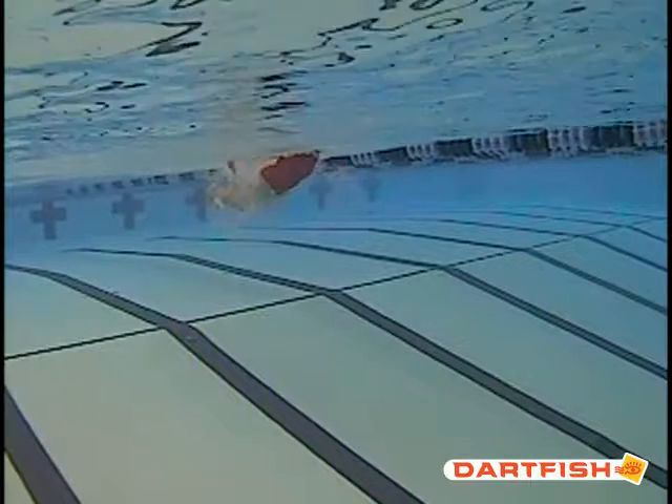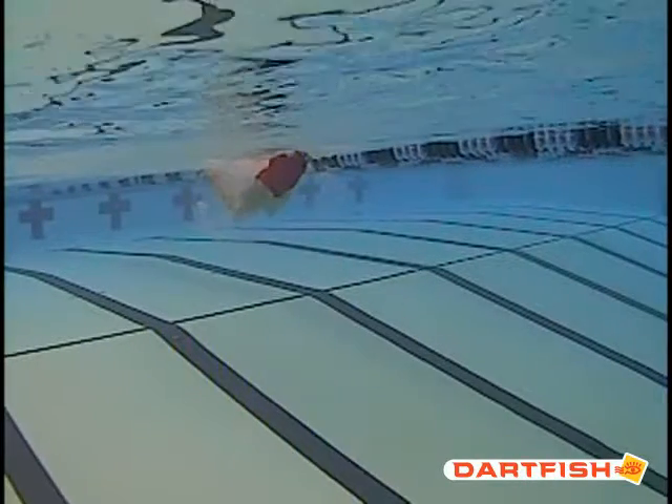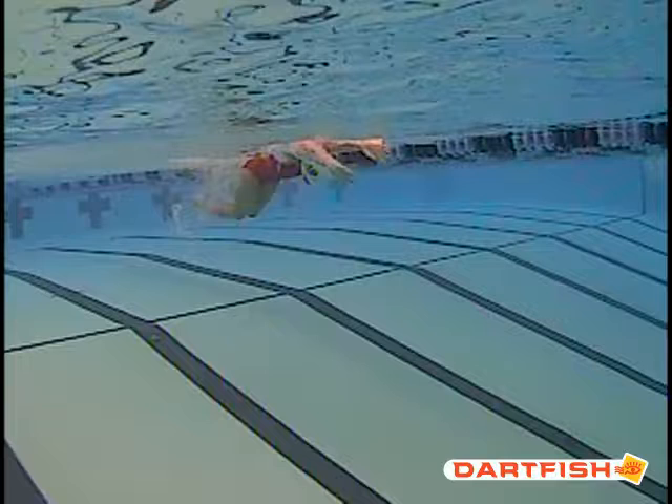That's the first thing we saw that we really want to make sure we try and get a little bit better. As we enter, we can see that the thumbs are a little bit still down and the pinkies are a little bit up. Make sure as you start to enter, your hands start to catch that water a little bit better. You want to start to flatten those palms out as you start to get that pull in.